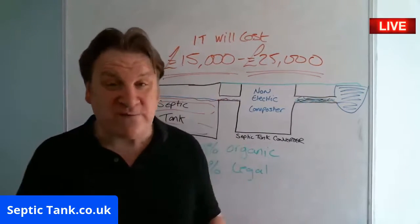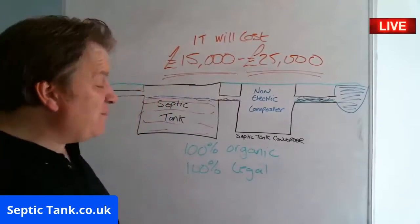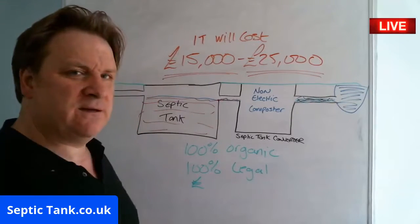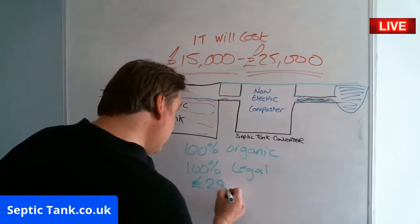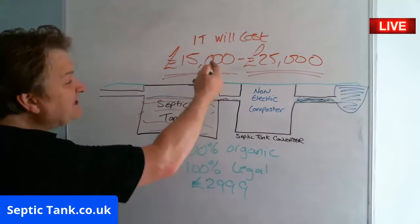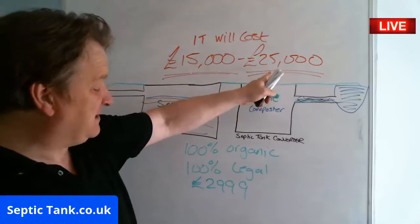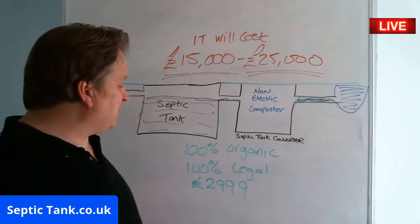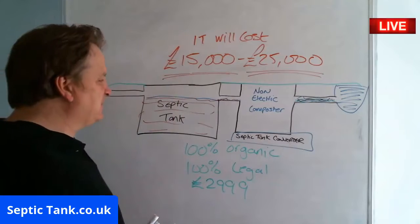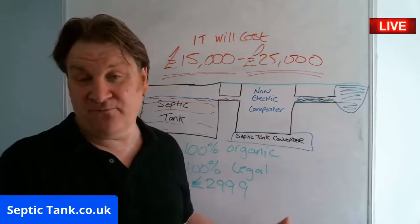Now you're going to ask me — I know you're waiting for this — how much does this system cost? Because someone's come and quoted you £15,000 to £25,000. Wait for it. They are only £2,999. Can you believe that? That's all they cost. So it's £12,000 cheaper than the cheapest quote you've got, and it's £22,000 cheaper than the most expensive quote. For me, every single time, the septic tank converter is the solution to the 2020 septic tank ban.